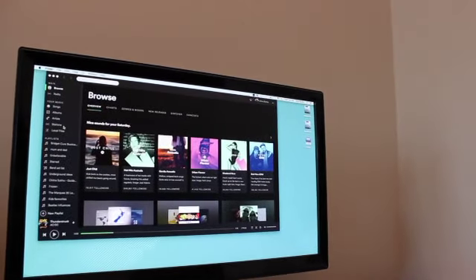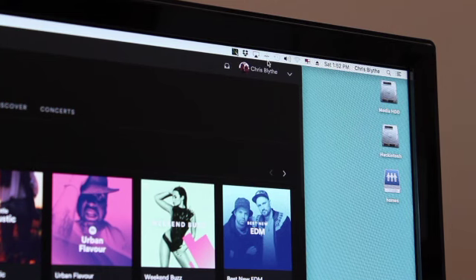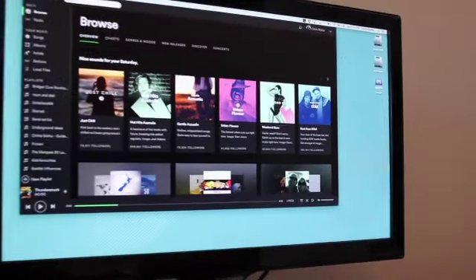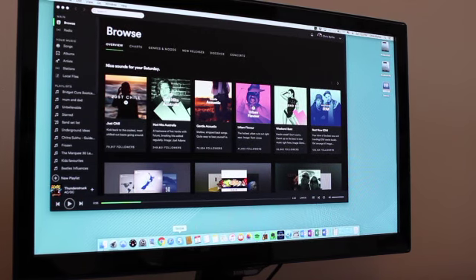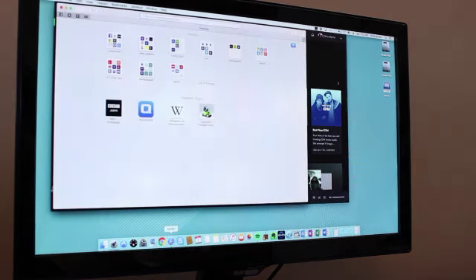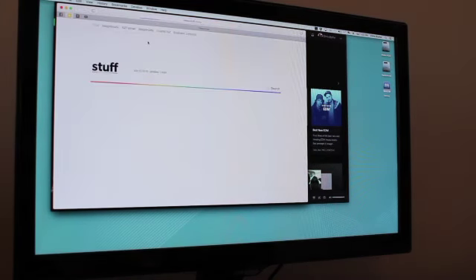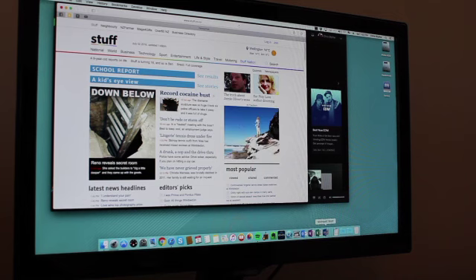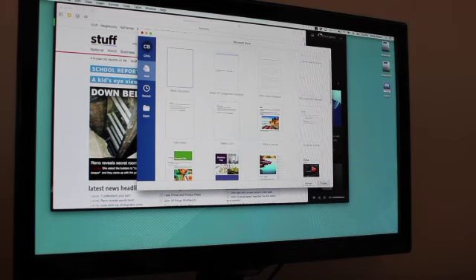If I can zoom in up the top corner here, you'll see the Bluetooth is greyed out, and so is the wireless card — that's not working. That's one of the downsides, as I mentioned. And just to give it a bit of flavour, let's open up Safari — there we go, that's pretty quick. Let's try something like Word — and there we go, Word's opened up into a document.